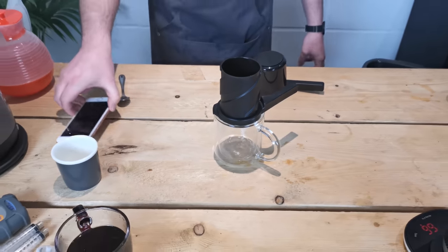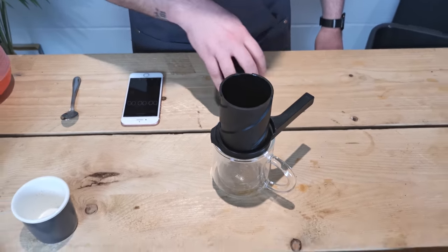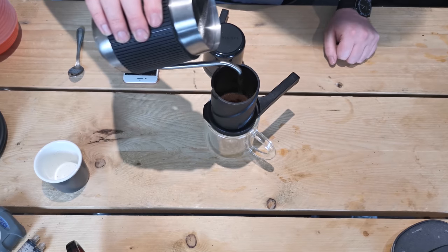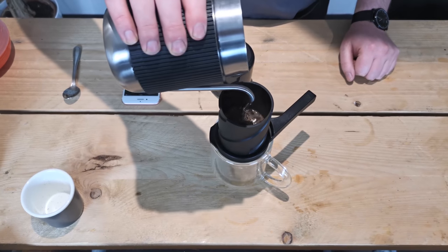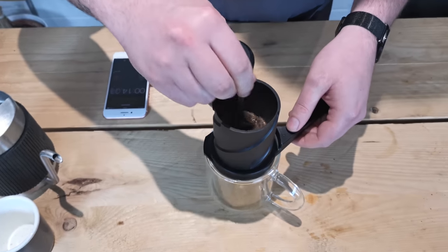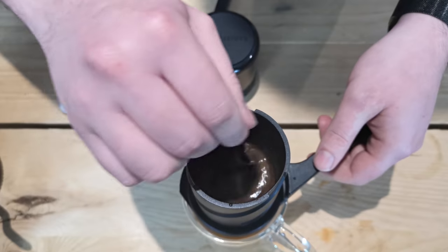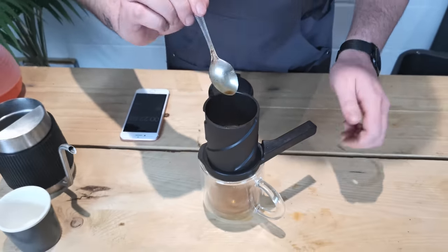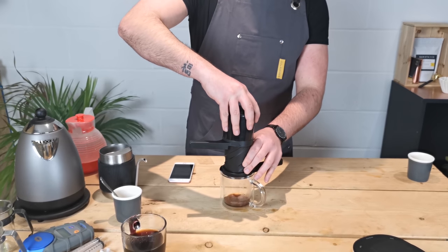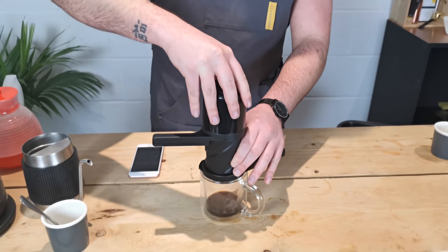Now for this brew we only need one minute in total. I'm actually going to start the timer as I add the hot water. Now we just add the full 60 grams of water. Give that a stir for about 5 to 10 seconds. Insert the plunger just at the top so it engages, then pull it back a bit just to create that vacuum. We want to try to reduce the amount of drips that we're getting.